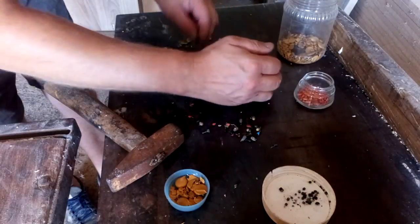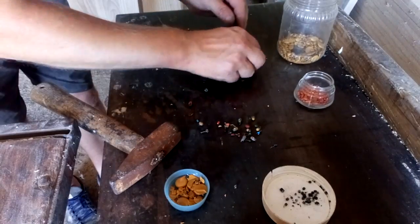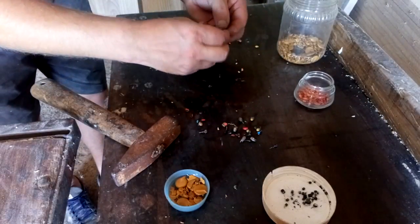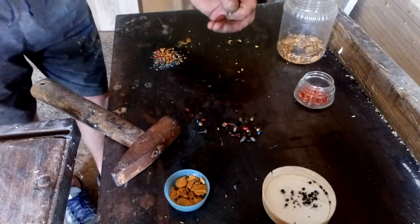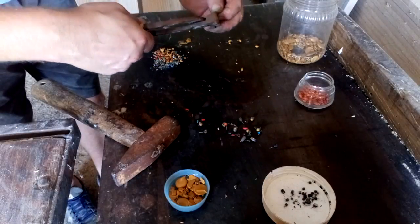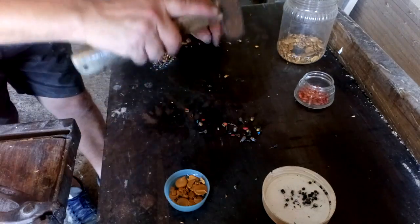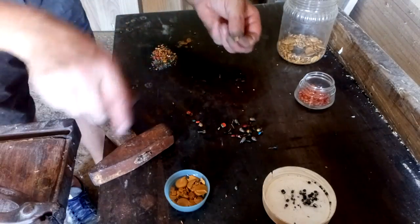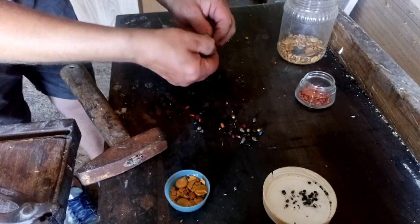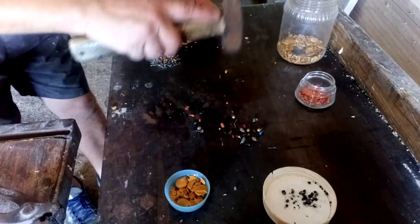We'll put that in the nitric batch. There is not an easy way to remove tantalum — hard work is the only way.